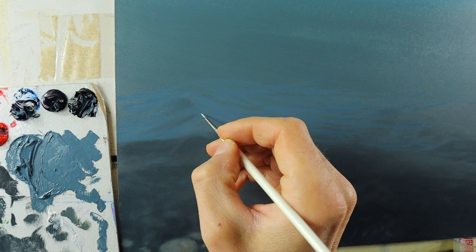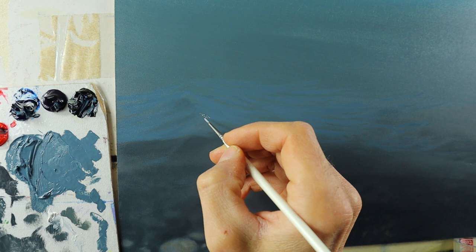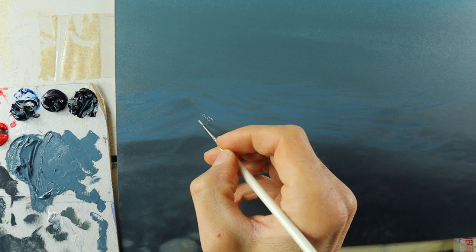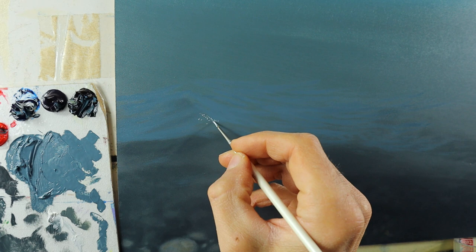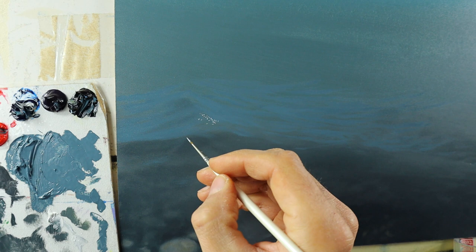Then I start to build up on the still wet color that I applied here — those sparkles. I think these are the most important elements on a water painting. Without them, it looks off — it wouldn't look like water. It would look like a blanket or something, but those little sparkles, those little reflections, kind of make this thing start to look realistic.